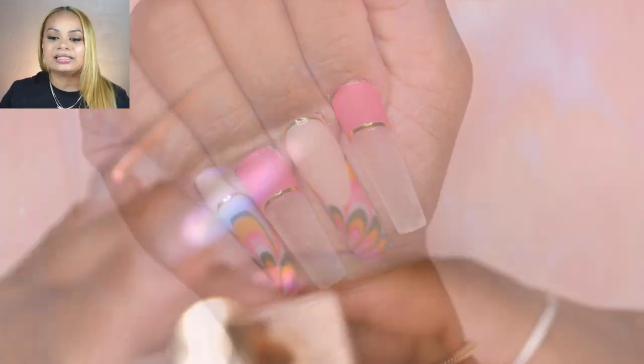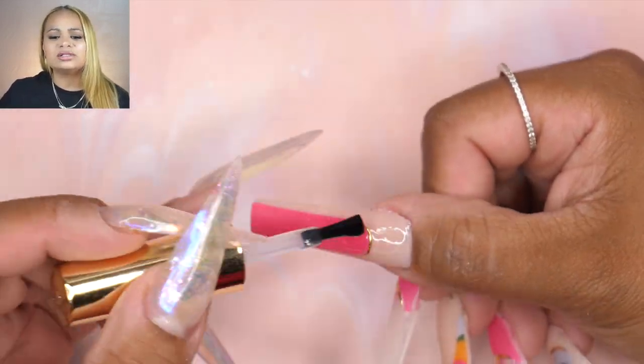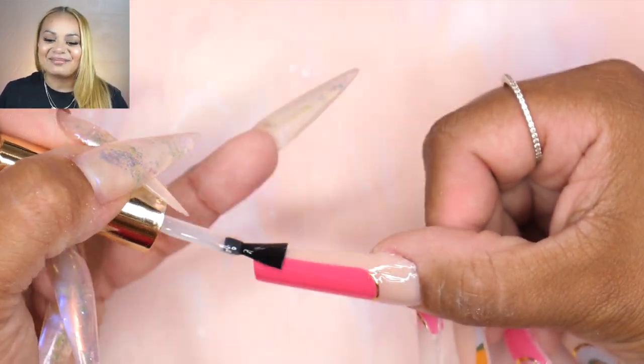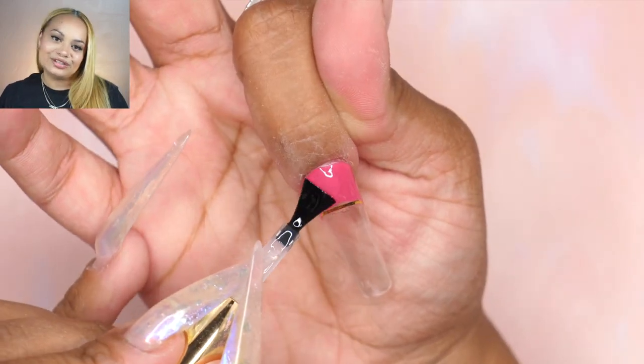From here, I decided to go in and start with top coat because I didn't want these little stickers to move. I just felt like I needed a top coat at this point, so I went in with my shiny no-wipe top coat. I added a layer of this and did a full cure for 60 seconds.